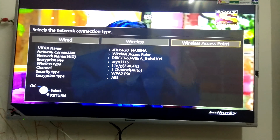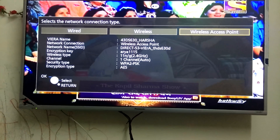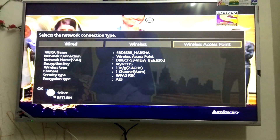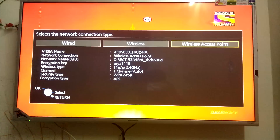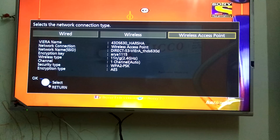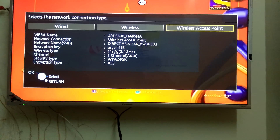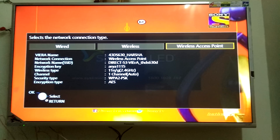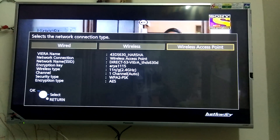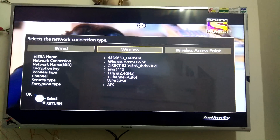Wireless access point means your TV acts like a Wi-Fi device. For example, if you activate this option, your TV becomes an active Wi-Fi device, and through your mobile phone you can detect your TV and connect to it without any external network. The wireless connection option is for when you have a home network and want to access the internet through that.